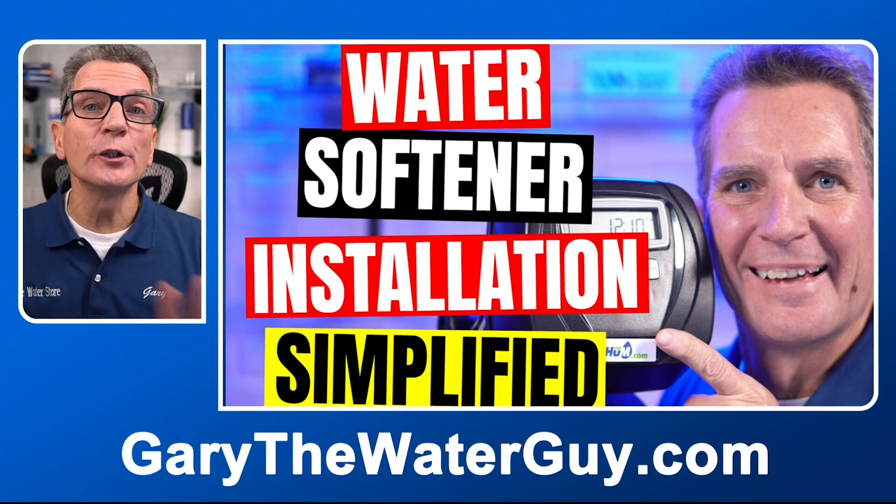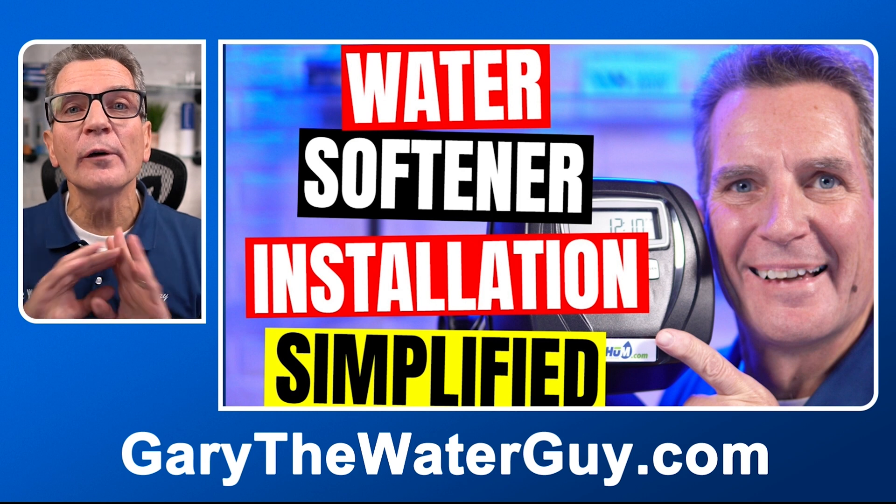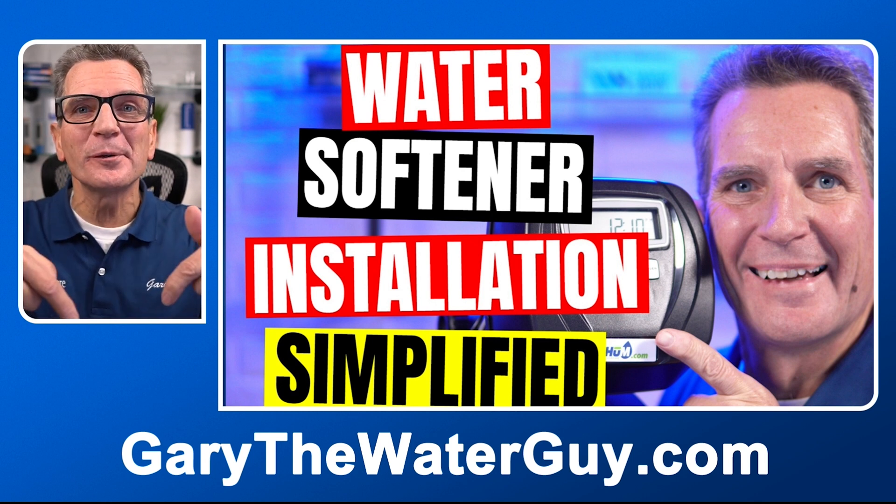Can folks install one themselves? Yes — the videos on how to install a water softener are the same for installing a tannin filter. Some folks can watch that and feel that they're able to install it themselves; if not, any local licensed plumber can do it too. A tannin filter is super easy to install — it installs just like a water softener. There's a great YouTube video playlist that describes the whole process; I'll put a link in the description below.